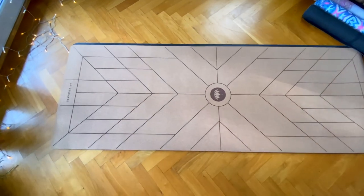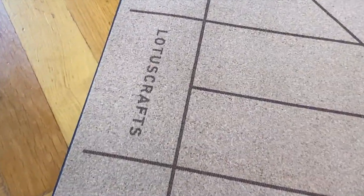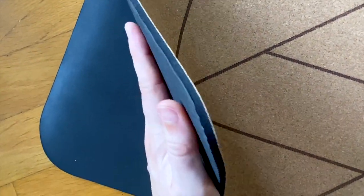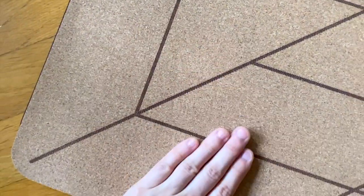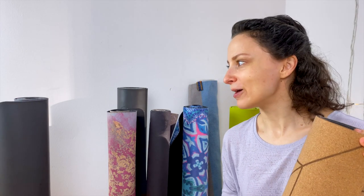Last but not least is this new cork mat from Motorscraft. I was very curious about it — many people like it because of how it looks, and the cork feels very nice. It also smells interesting — like cork, maybe a little bit of glue, but it's really beautiful with a natural feel. It also gets more grippy the more you sweat. I didn't have a problem with sliding, though I should say that since the beginning of my yoga journey I've become less picky about grip.